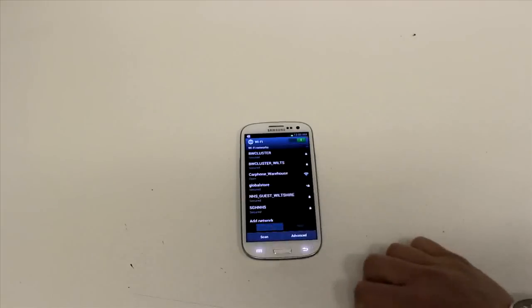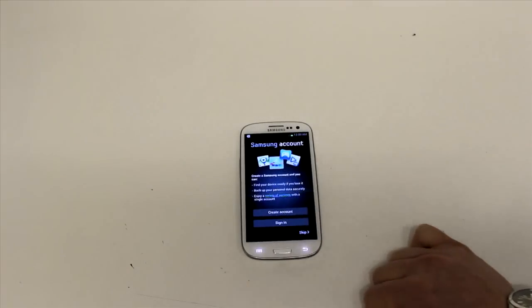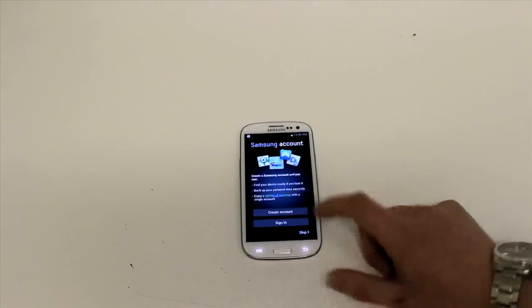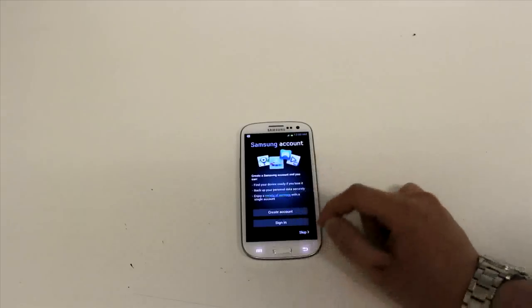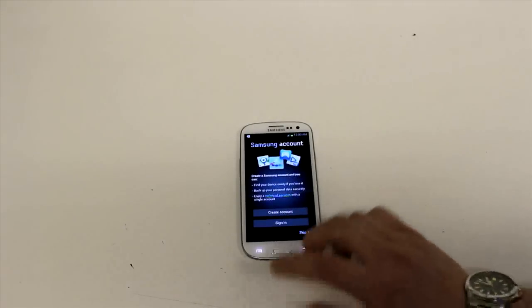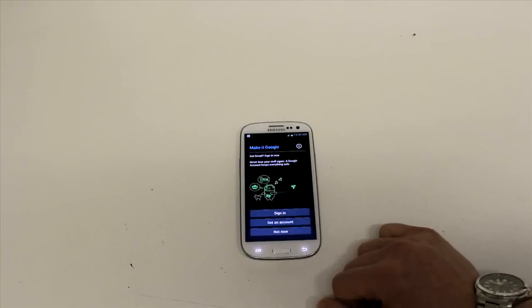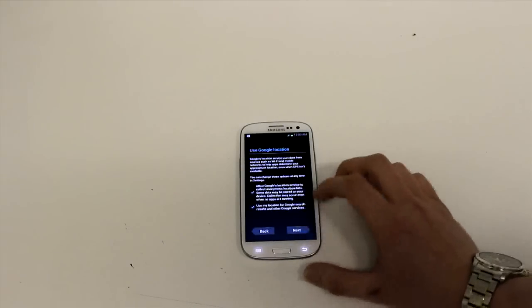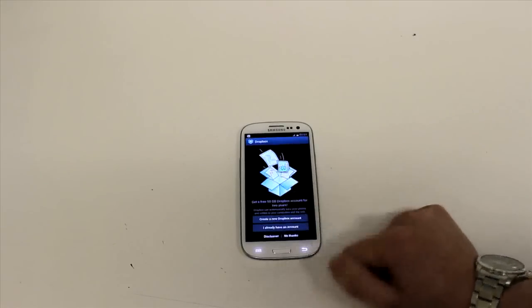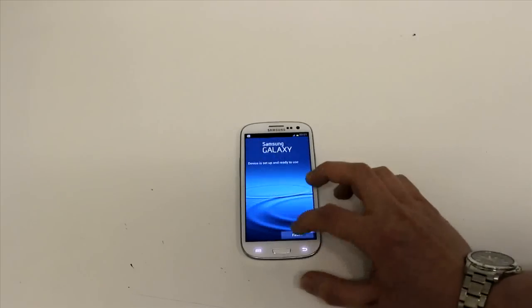I'll show you the setup — it's the standard setup for any Android phone; it gives you all the setup options straight away. You log onto your Wi-Fi and start signing into everything. You've got your Samsung account for downloading apps and music — nothing you can't already get off the Android Market. You've also got your Android login with a Gmail account. Dropbox is included too, giving you 50 gigabytes free for two years, which is pretty good for online backup.